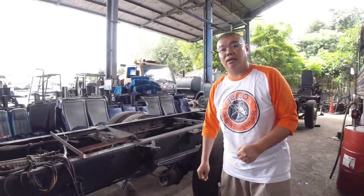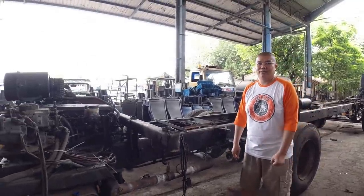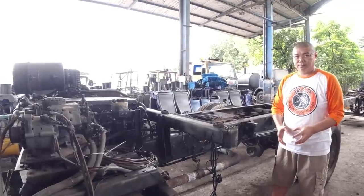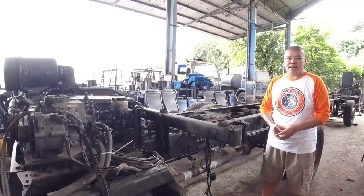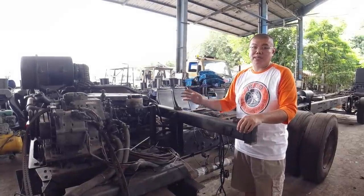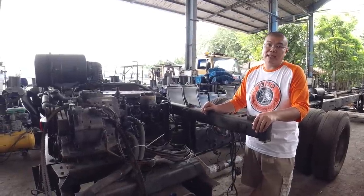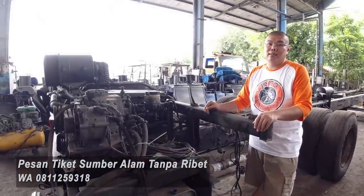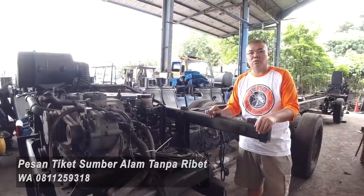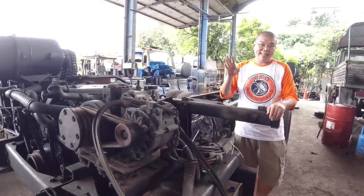Jadi secara teori sangat memungkinkan untuk kita bikin kendaraan listrik. Sekarang kita masuk ke prakteknya — prakteknya tidak semudah teori tentunya. Lagi-lagi ini masalah biaya dan operasional. Mesinnya mungkin mahal, belum kita ngomong baterainya. Yang perlu dipikirkan berikutnya adalah operasionalnya: motor listrik dengan baterai yang cukup besar kemampuan jalannya mungkin cuma sekitar 120-250 km. Untuk bis antar kota antar provinsi yang menempuh jarak 500 km, itu tidak memungkinkan. Belum lagi waktu chargingnya, walaupun sudah ada quick charge sampai 80%, saat ini belum bisa untuk luar kota yang jaraknya lebih dari 200-300 km — itu tidak viable.